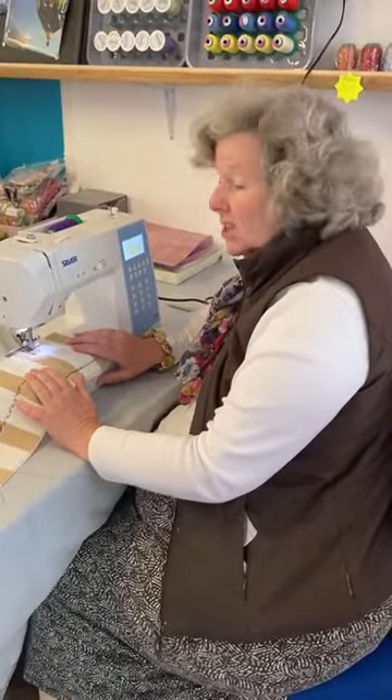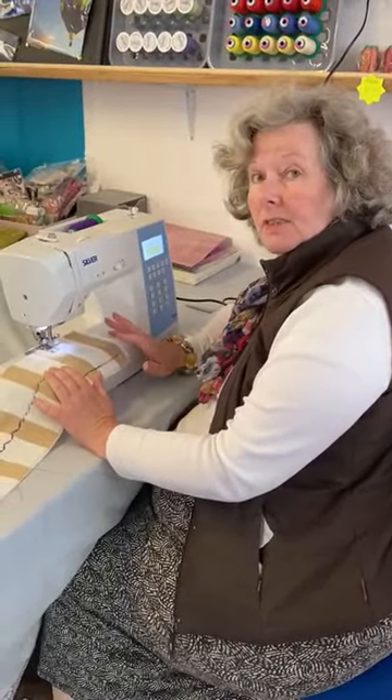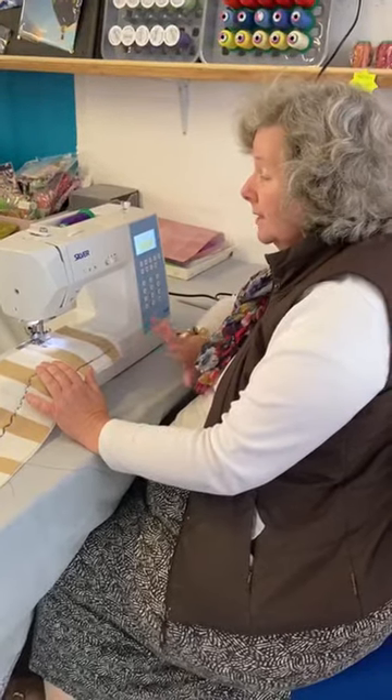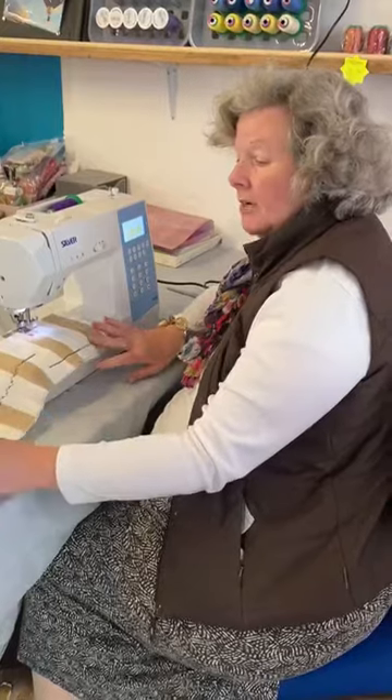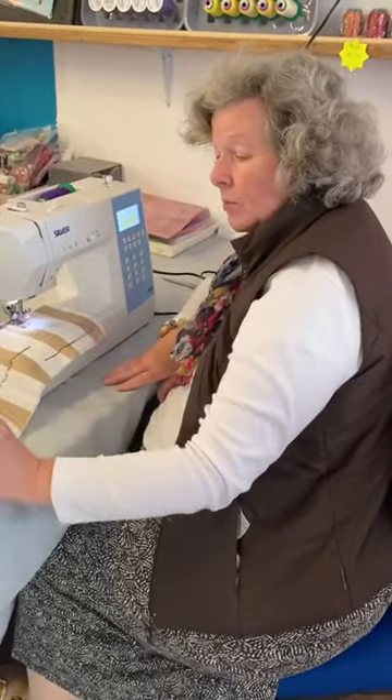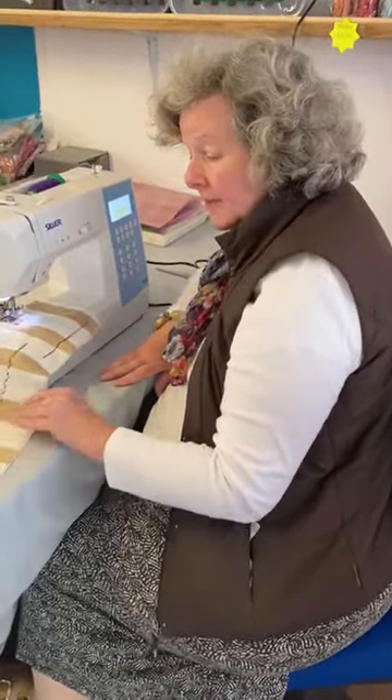Hi, it's Karen from Aztecs Ridge. Just thought I'd let you know about our silver sewing machines that we have in stock now. We have a Silver 9400, and Harriet and I have had the pleasure of having some fun with it today just trying out different stitches.